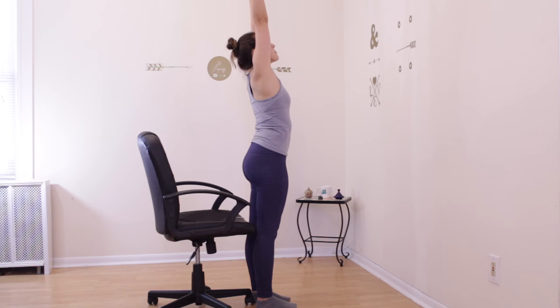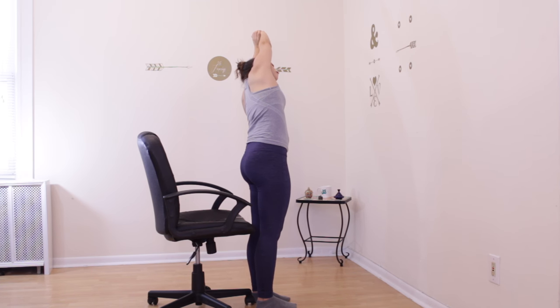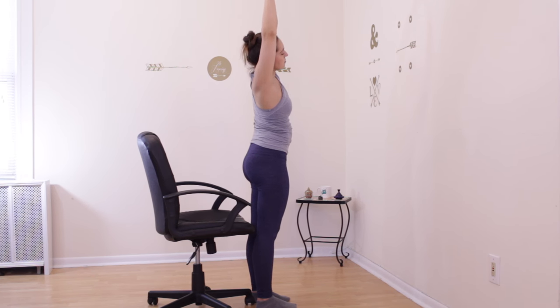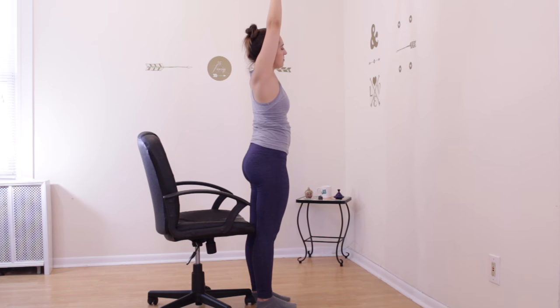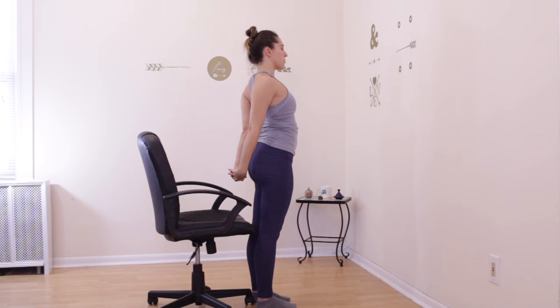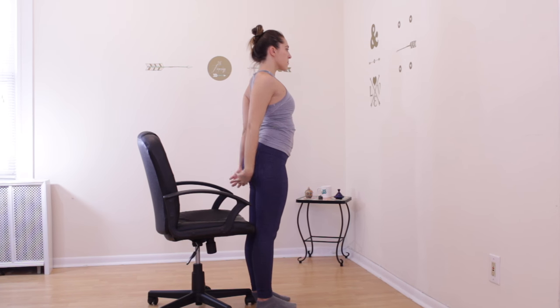From here, if you'd like to stand, stand up from your seat and reach your arms all the way up. Take hold of your right wrist in your left hand and tilt over to the left, stretching the right side of your body. Remain even in both feet. Slowly come up, take the opposite wrist in your opposite hand, and tilt over to the right, stretching the left side of your body. Slowly come back up to standing. Release your hands down and clasp them together behind your back. Straighten your arms, open your chest up towards the ceiling, arching your back. Slowly come back up and release your hands.